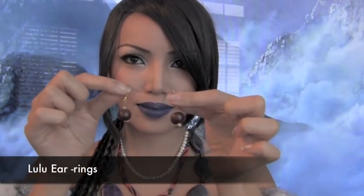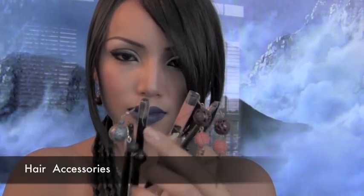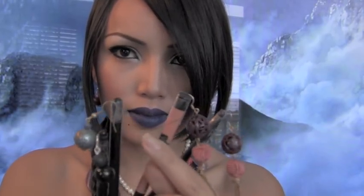Now I'll be using these round bubble earrings for the ears. For Lulu's hair accessories, I used a chapstick, a couple of makeup brushes, and some bubble earrings. Take your hair accessories and place them right on your hair bun.